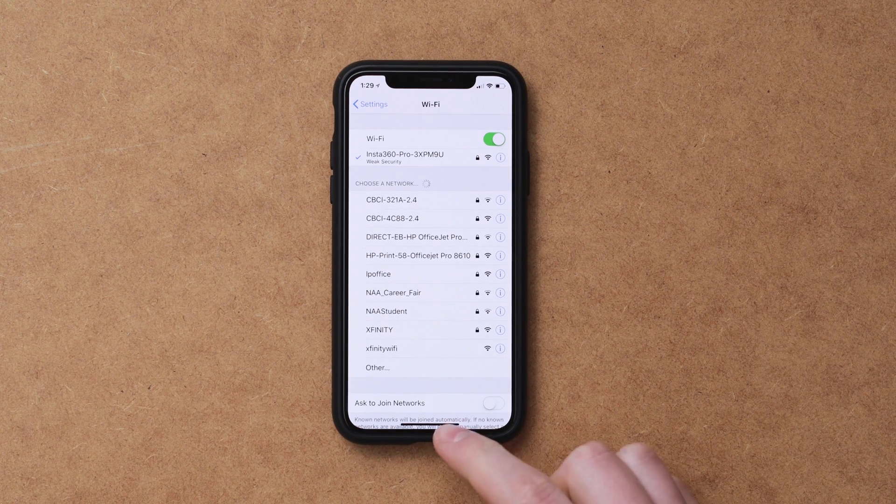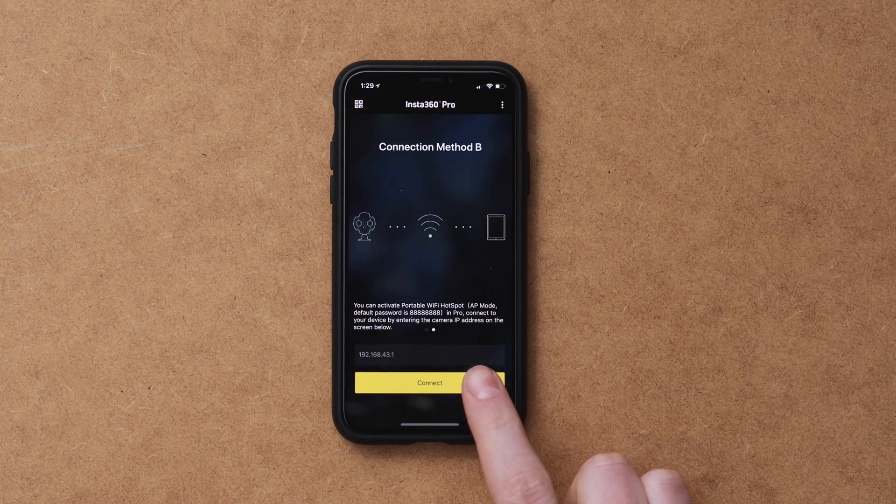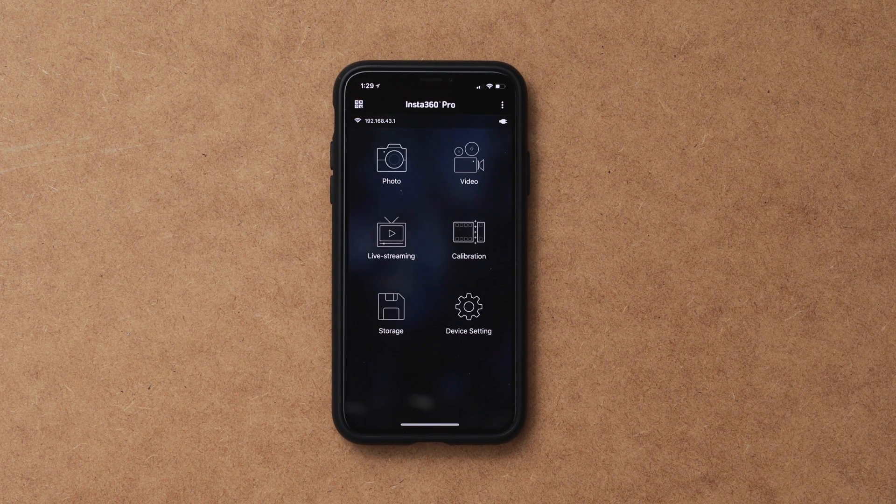Once it says you're connected, you can go and open up the app that you just downloaded, and it should load right up. This is where you can preview the image, calibrate cameras, change recording modes, exposure settings, and start and stop recording or take photos. Everything that you need to do to control this camera can be done right in this app.